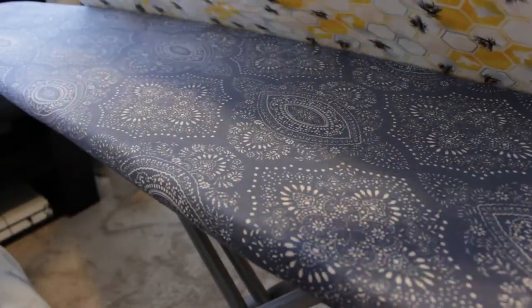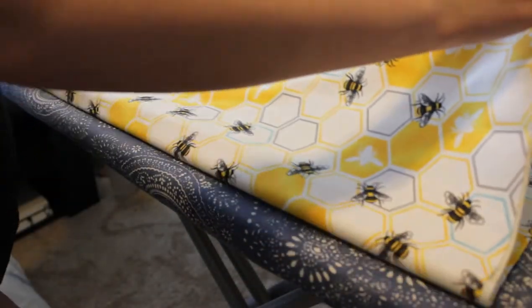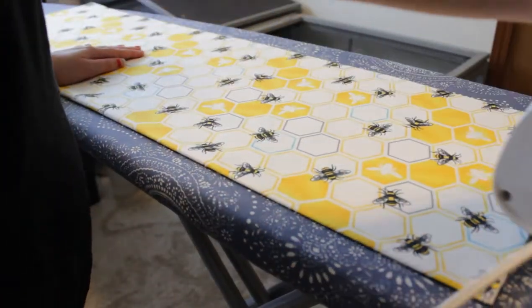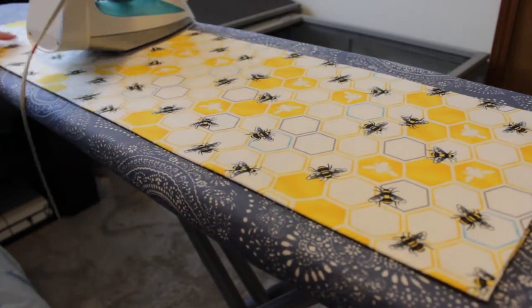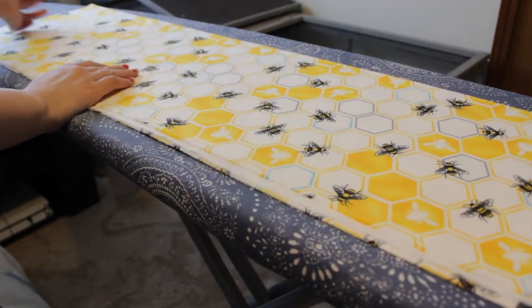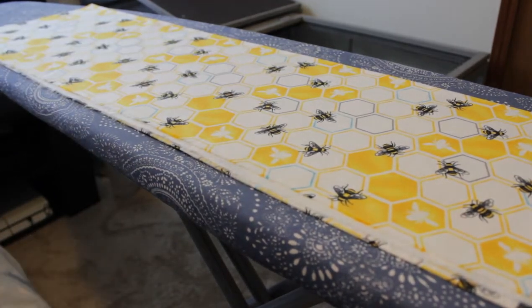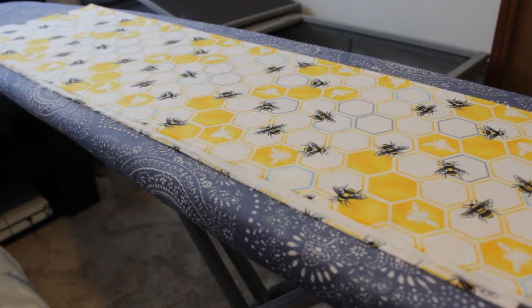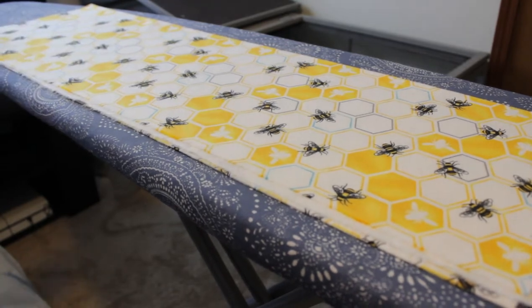Now that it's ironed, I'm going to fold the folded edge up to the selvedge edge — this just gives us an easier working area to cut the fabric. I'll press that again so it's nice and smooth. We're doing the same thing as with the bears: cutting six and a half by six and a half inch squares. For squares, the fabric direction doesn't really matter, but once you start cutting rectangles, if you have directional fabric, you'll want to pay attention to which direction that fabric is going.